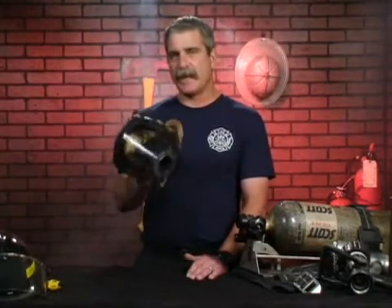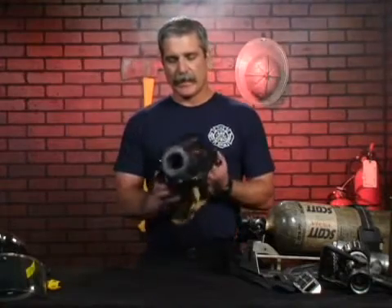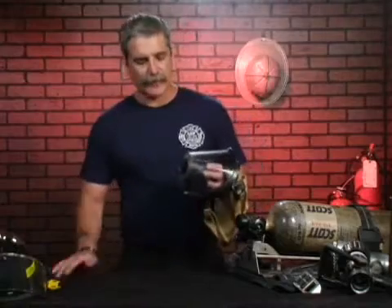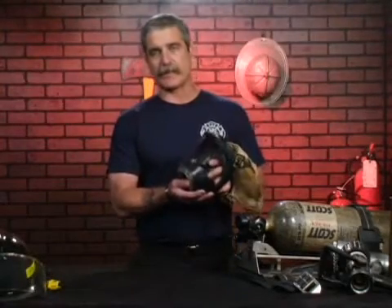What we're going to talk about is the features of the SCBA air mask that each firefighter wears in an IDLH, or immediately dangerous to life and health, environment. All manufacturers that make the air mask somewhat vary their components and how the features are, but they all have a lot of similarities.